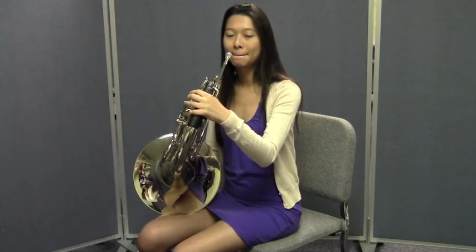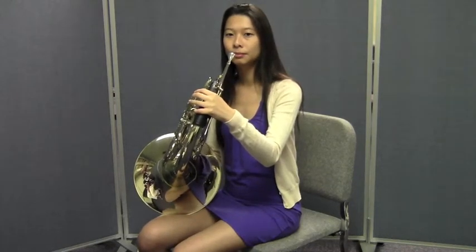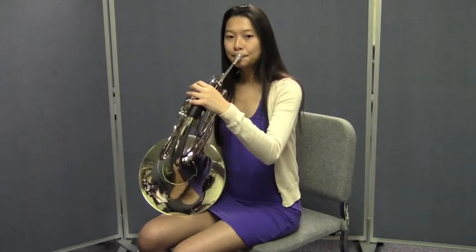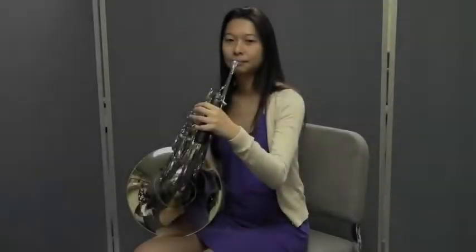When you slur, keep the air moving and without tonguing, simply move your fingers to the next note in the pattern. Now, Jenny's going to play a longer pattern for you, this time from the C up to the E back down to C — so it'll be C, D, E, D, C. Let's try to slur together now.